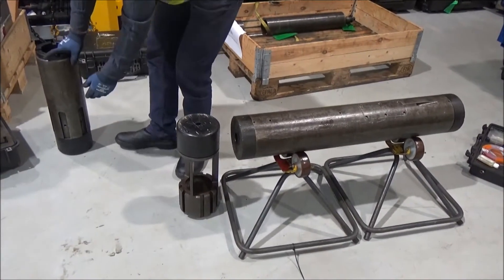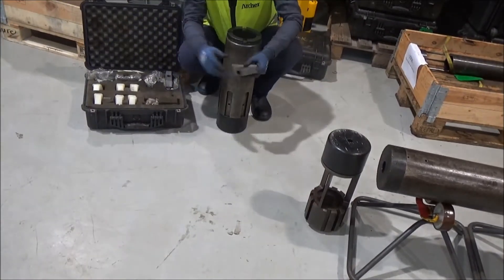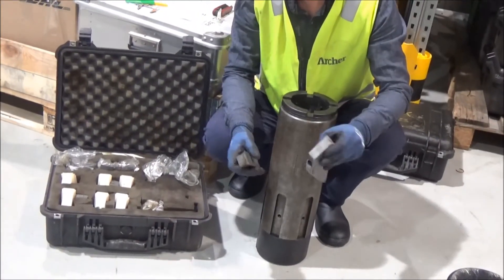First, you will need to install the correct centralizer wings. You will find different sizes in this pedicase. You will install the largest possible.